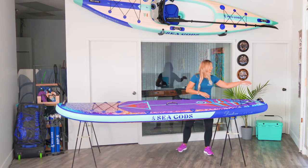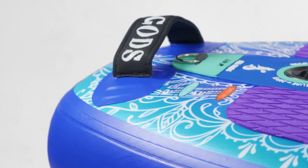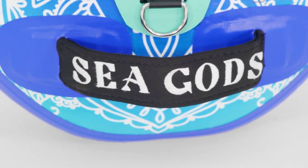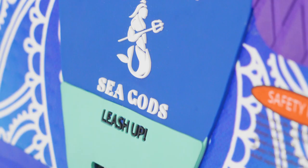A little tour from tail to tip. Back here, we have the Portage Handle — a really nice, soft neoprene handle with a strong nylon weave grip on the underside. You have your D-ring for your leash. You're going to want to wear that safety leash we include in the kit.